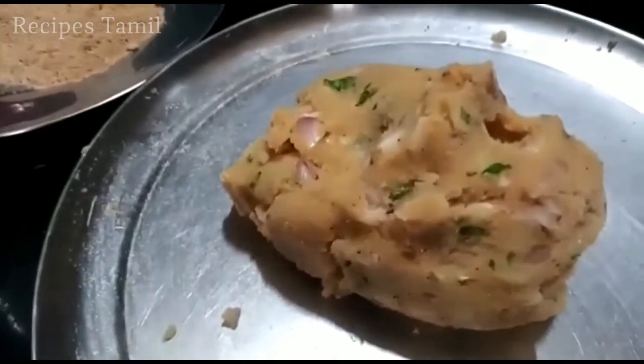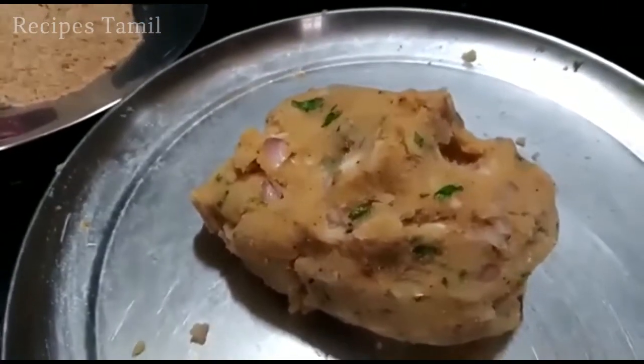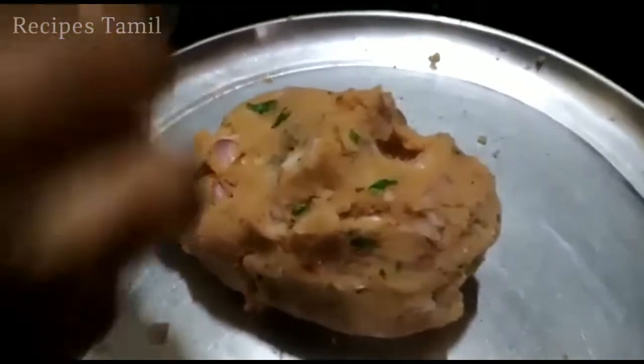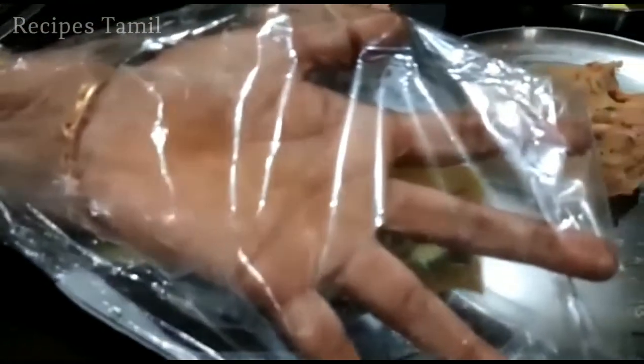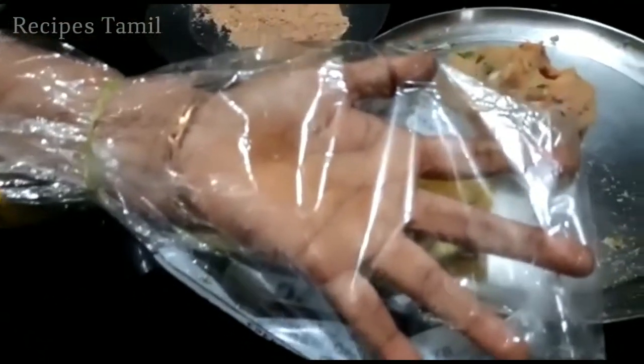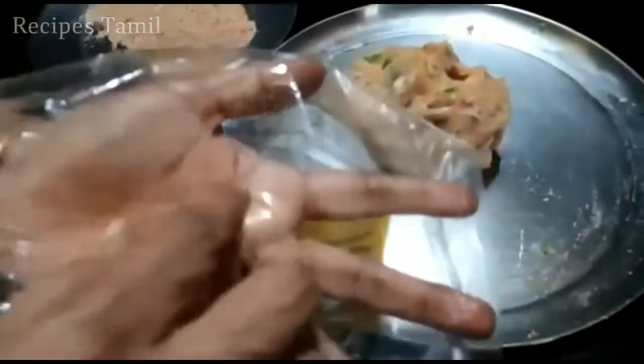Now the cooking is done. The kitchen cover is not done.